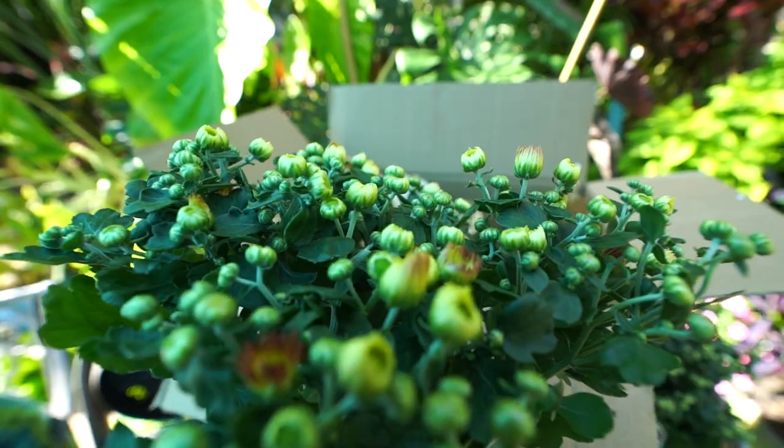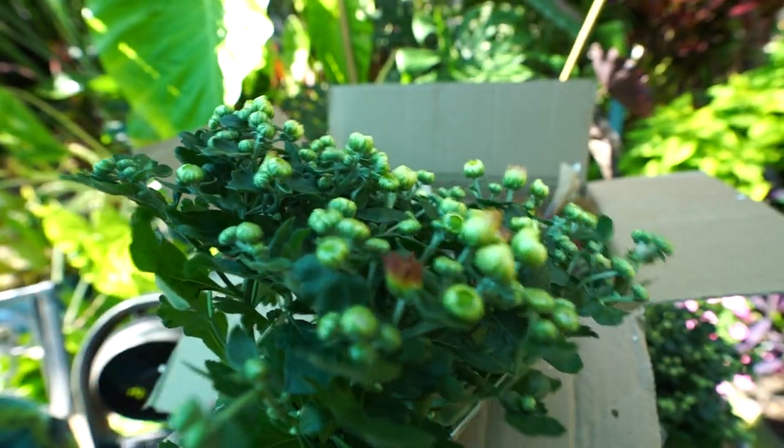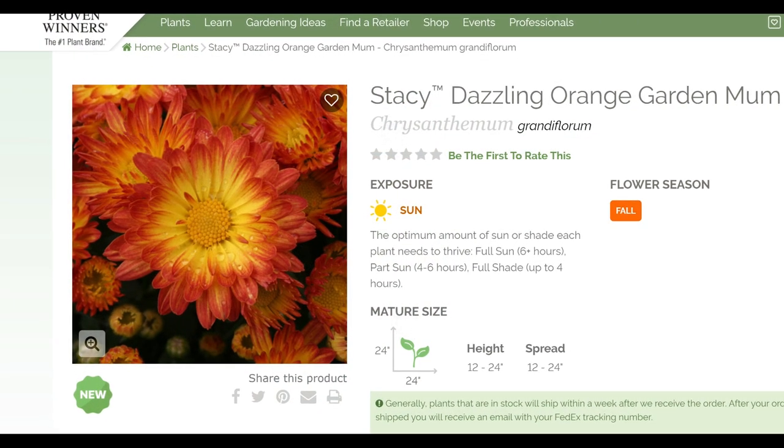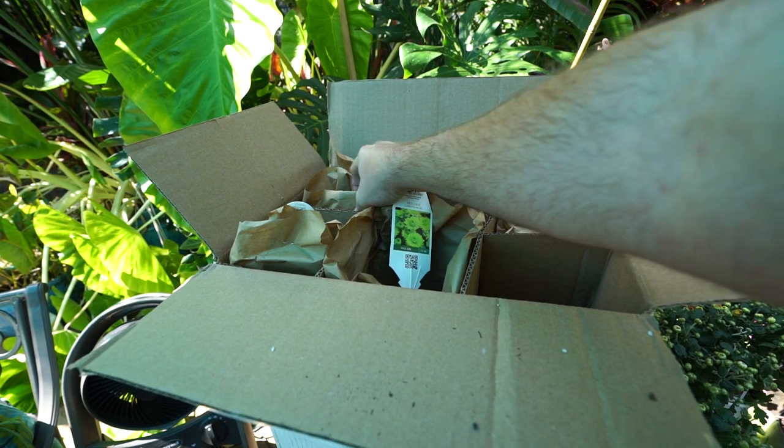Next up is another one of the Stacys — this one's called Dazzling Orange. It looks very nice and is a little bit closer to opening up. It's another single-petaled open-form flower with a nice orange outline and a pretty creamy yellow in the middle that goes all the way to a really happy center — just like the other Stacy. I was really digging the Stacy mums.